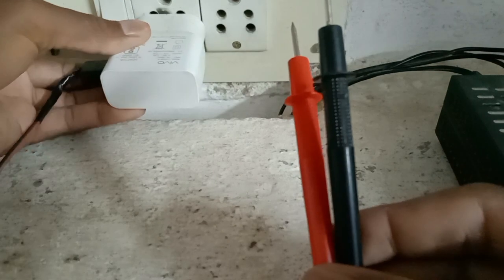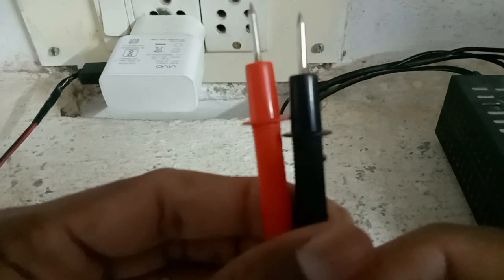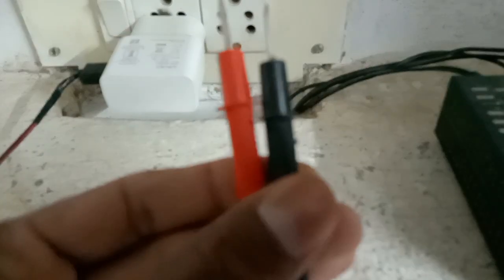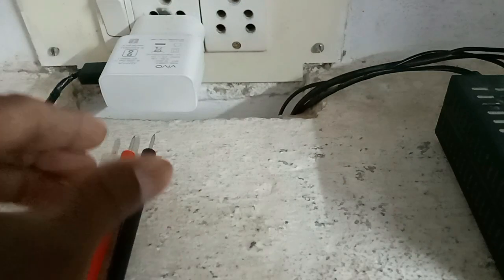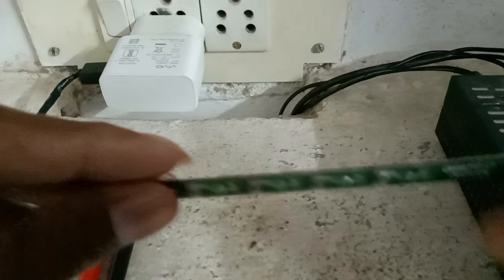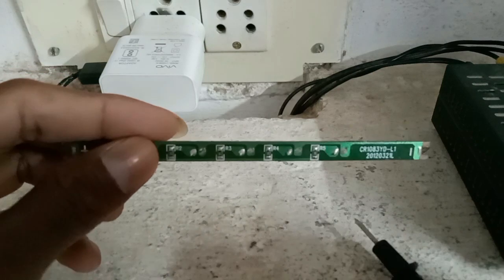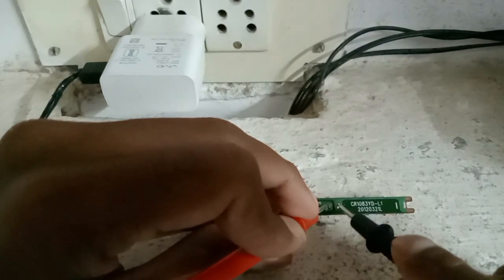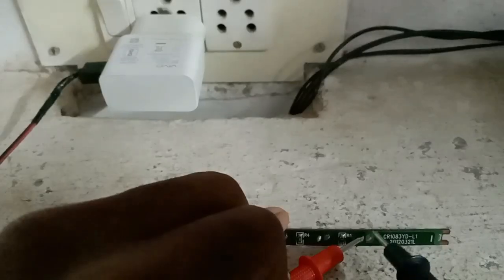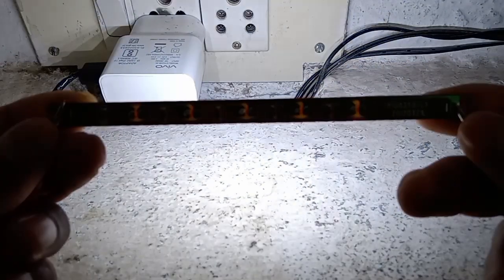How to check this LED lights? You can like and share, subscribe our channel supporting for you. Thanks for watching.